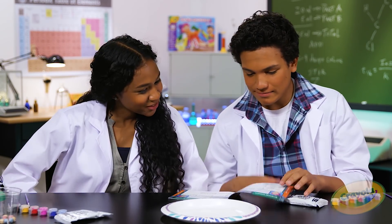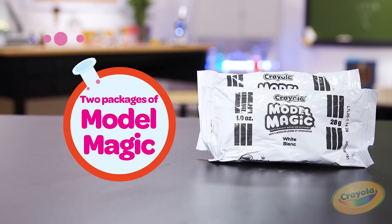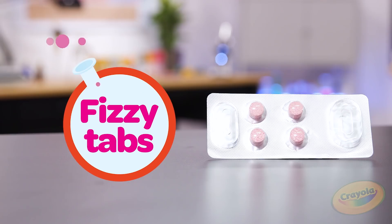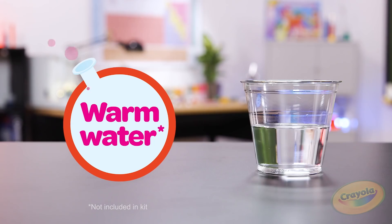Okay, so what are we gonna need? We're gonna need a color mixing pot strip, two packages of model magic, a paintbrush, plastic volcano tubes, beakers, fizzy tabs, a pipette, colored inks, a disposable plate, and warm water.